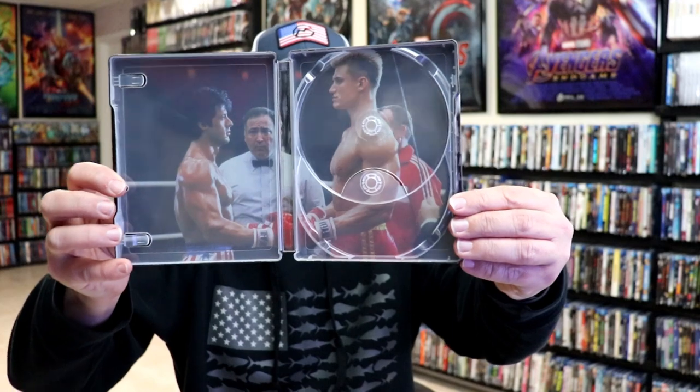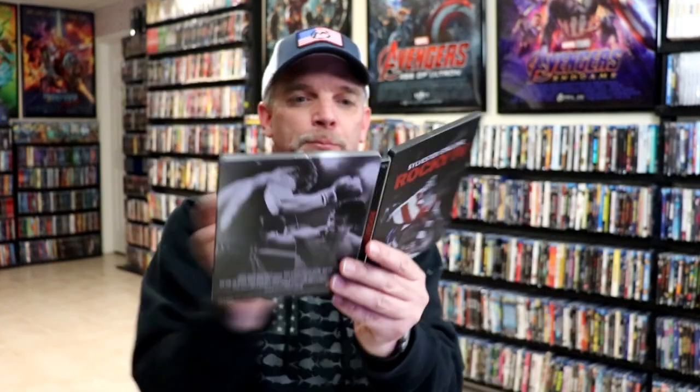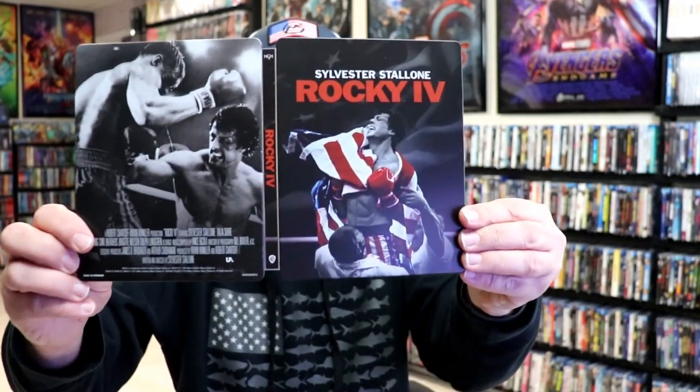And we do have some inside artwork, which is a great image of Rocky and Drago. Really like the way that that looks. So this is a beautiful looking steelbook, and I'm really happy to have this one added to the collection.